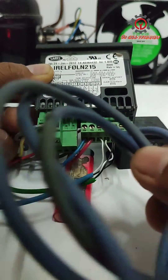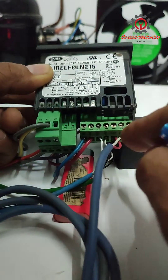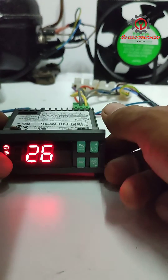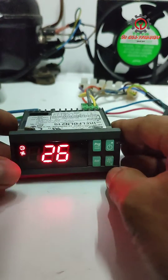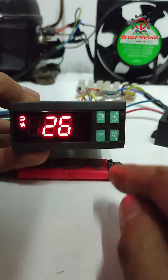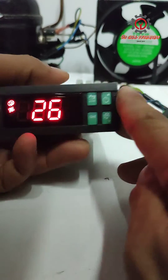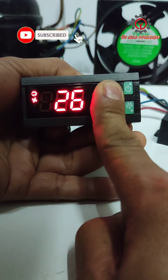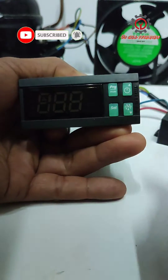I just installed it, but we need to activate a program so we can use it. To do that, press SET and PRG at the same time — just long press them together.